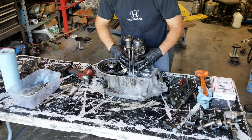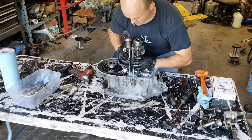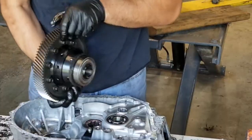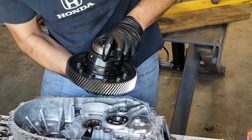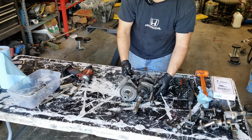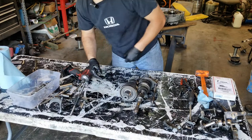To get the gear stack out, just grab the whole stack with the shift fork and lift it out like so. There's our in-factory LSD that I had installed previously. Now we can take our shift forks off — they just slide off. Check them and make sure they're not bent, cracked, or anything like that. They look good so far.